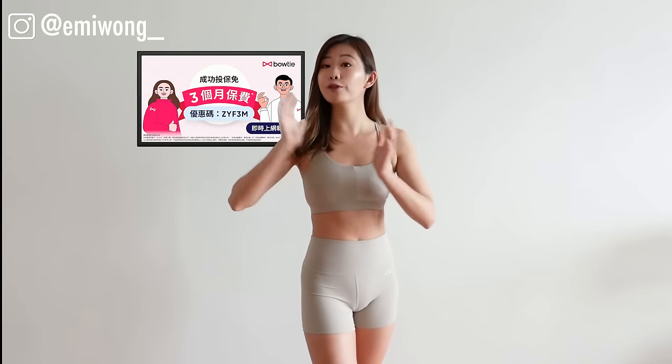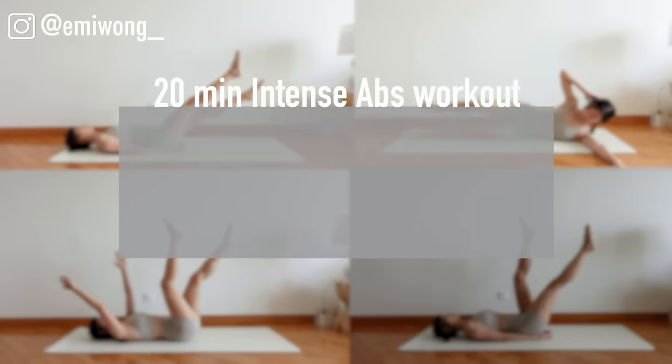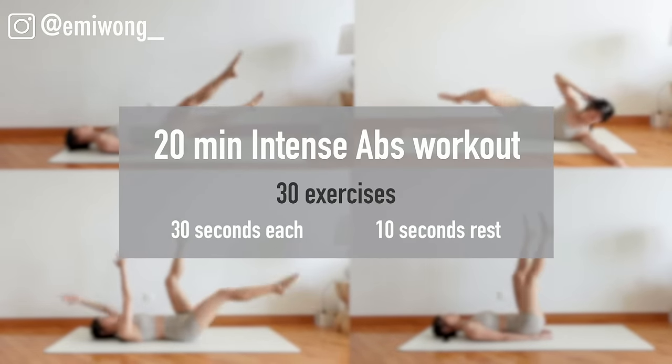No pain, no gain. If you're ready, let's go! 30 exercises, each exercise 30 seconds on with 10 seconds rest in between.